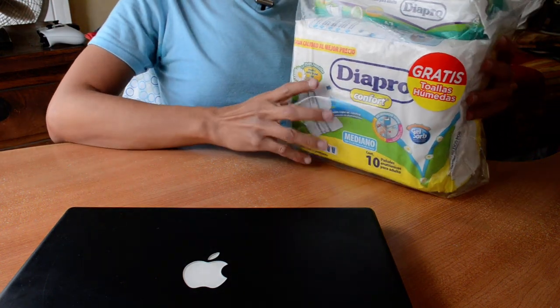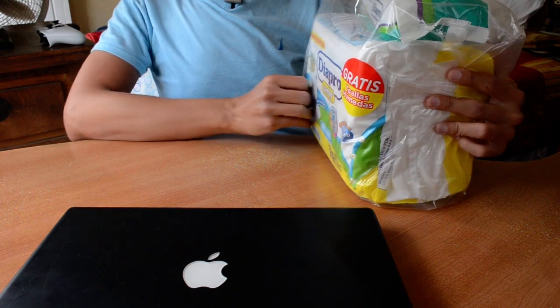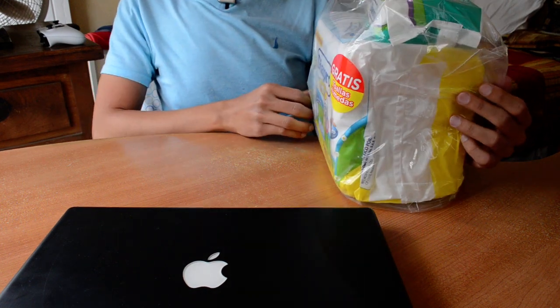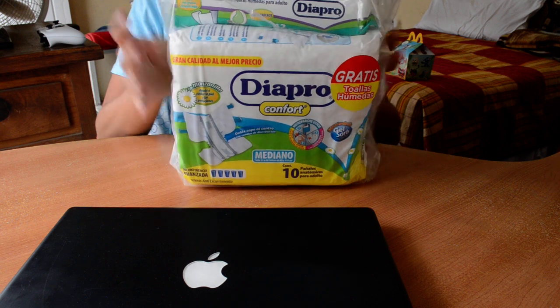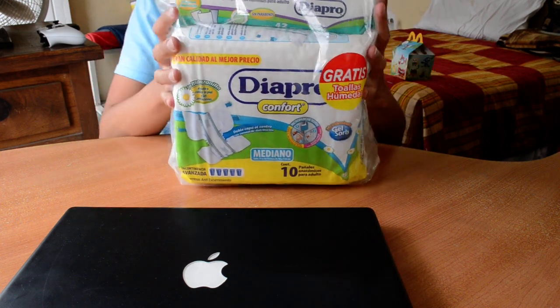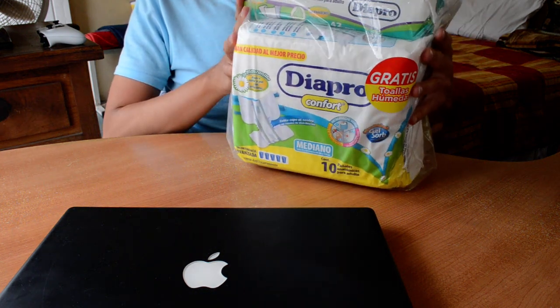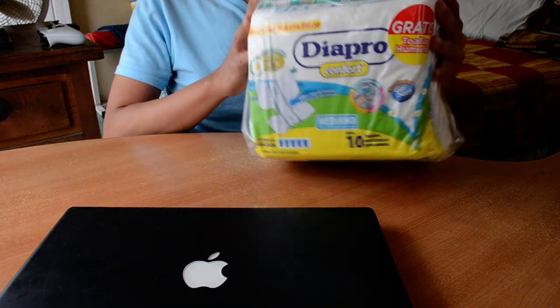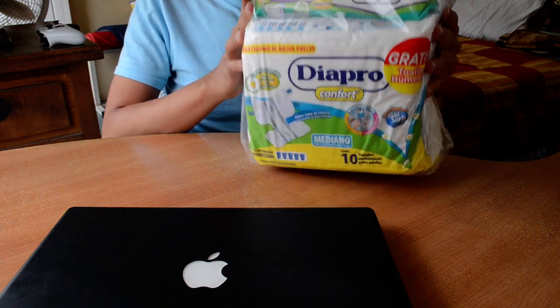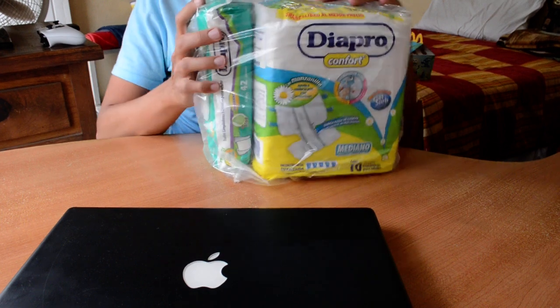Hello, today I will be unpacking this Diapro Comfort diapers for adults. It's extremely cheap — it's like 71 Mexican pesos, that's like 3.5 dollars with taxes — and I got these three wipes.